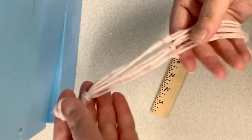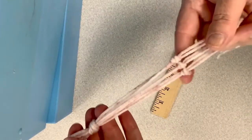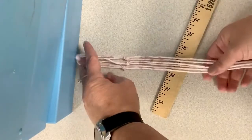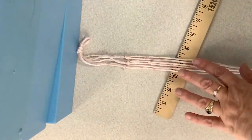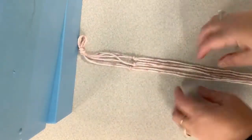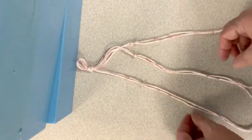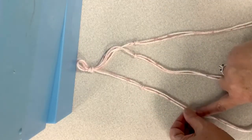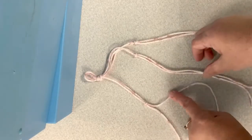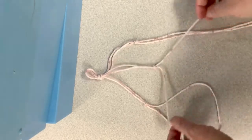Now you should have your string together — got three knots in it, approximately even. If it's not exact, that's okay. For the next part, we don't need the ruler or the yardstick. We're going to take our sections that we've already knotted, and we're going to knot one string from the first section and one string from the second section.